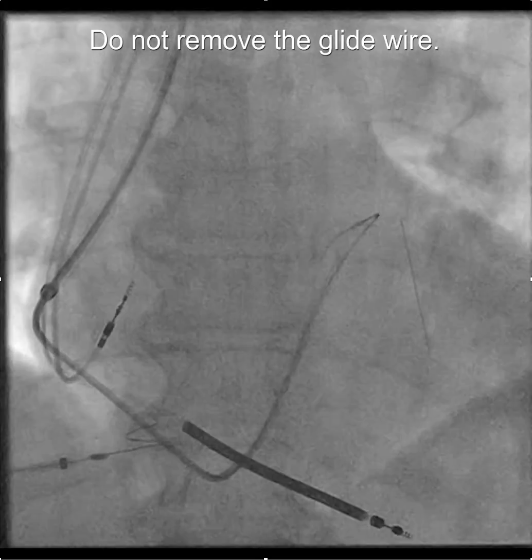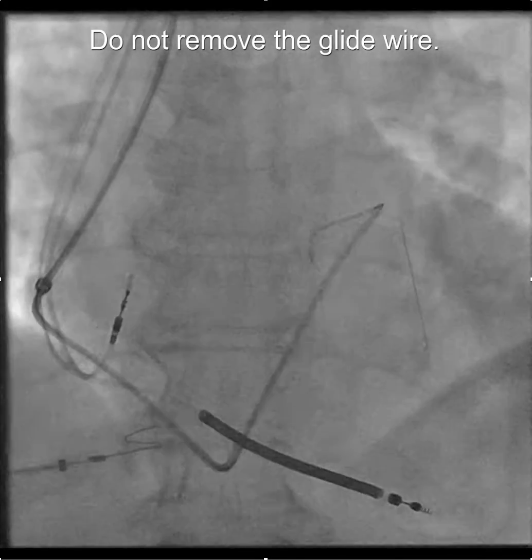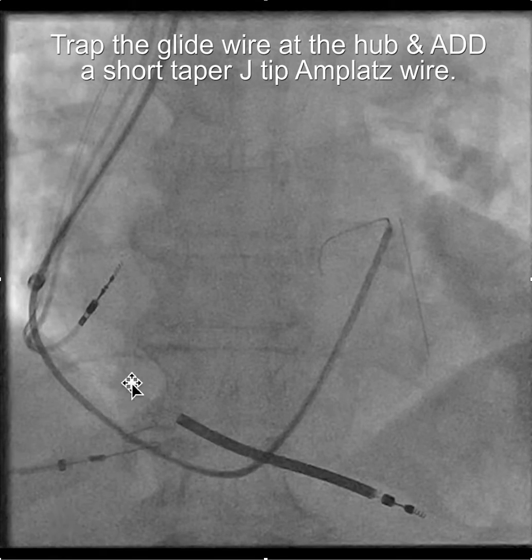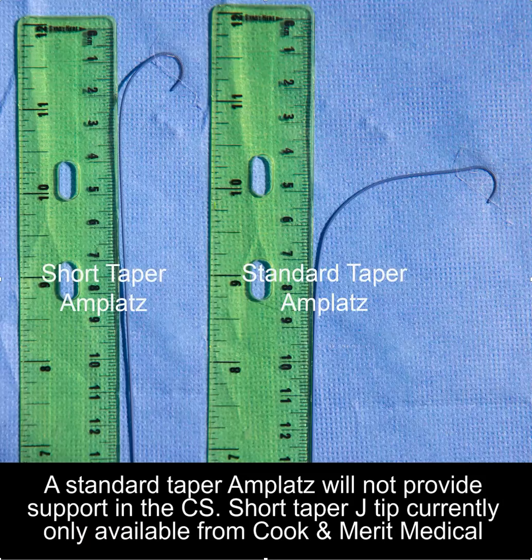At this point, don't take out the glide wire. You want to add an amplatz wire. To do that, trap the glide wire at the hub and then insert the short-taper amplatz wire all the way to the tip. It's important to use a short-taper amplatz rather than a standard-taper amplatz, because a standard-taper amplatz will not provide support in the coronary sinus. The short-taper amplatz J-tip wire is currently available only from Cook and Merritt Medical.